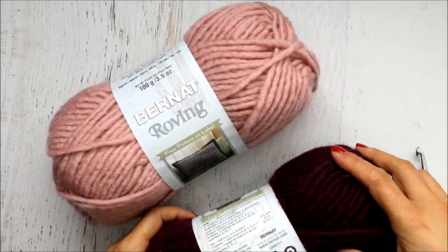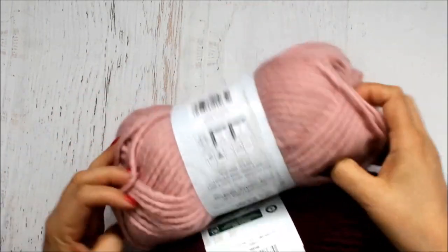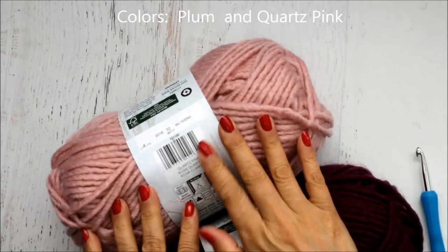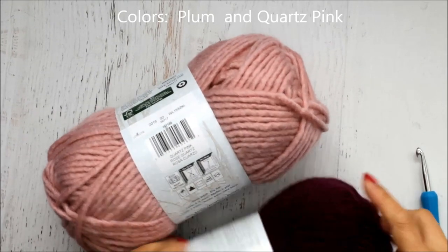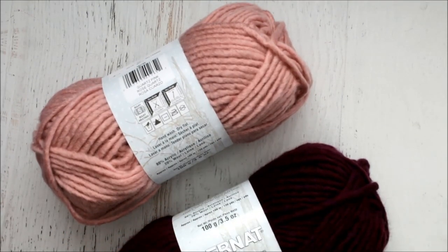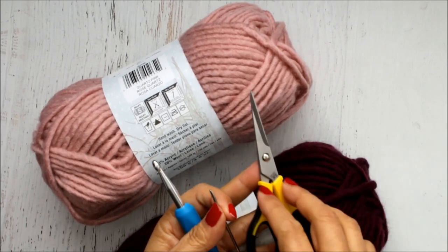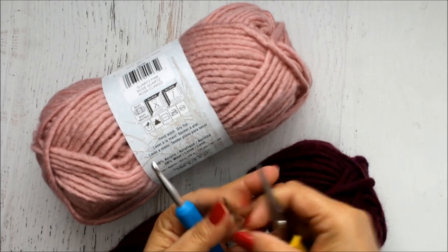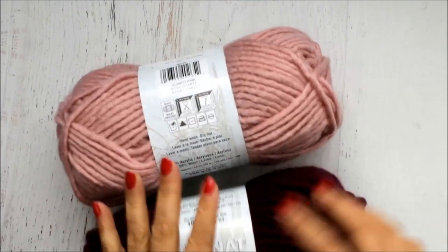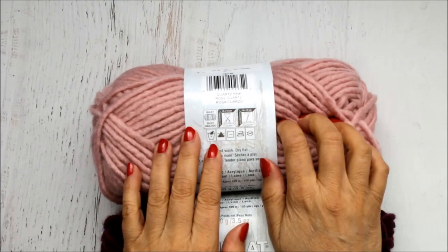You have quite a few colors to choose from. The color I'm using is called Plum, and then the pink color is called Quartz Pink — so these are the two colors we're going to be using. I'm also going to be using a size K hook which is 6.5 millimeters. You're going to need a yarn needle and then some scissors to cut your yarn with. You could also use three colors, but I'm only going to be doing two.